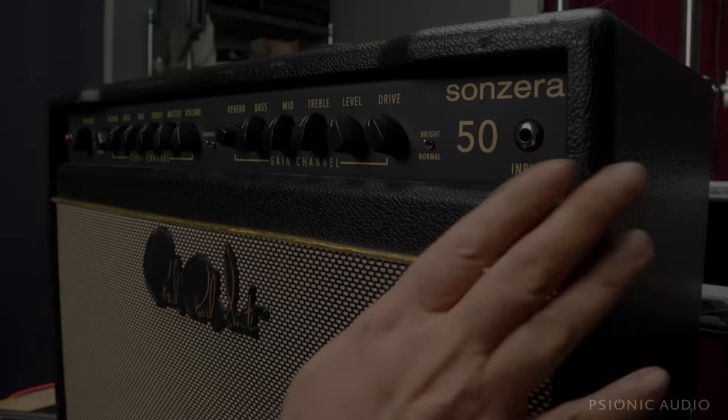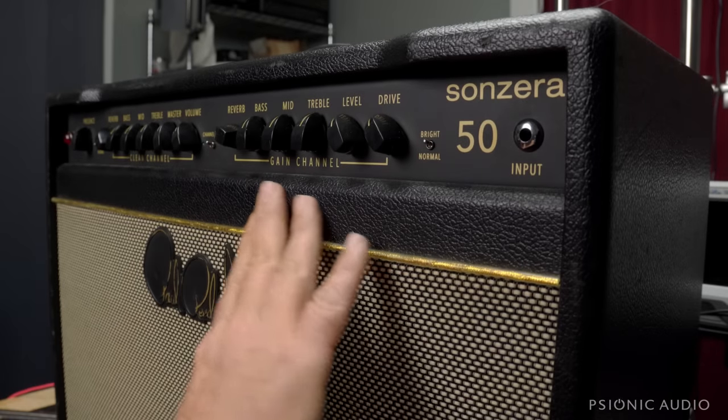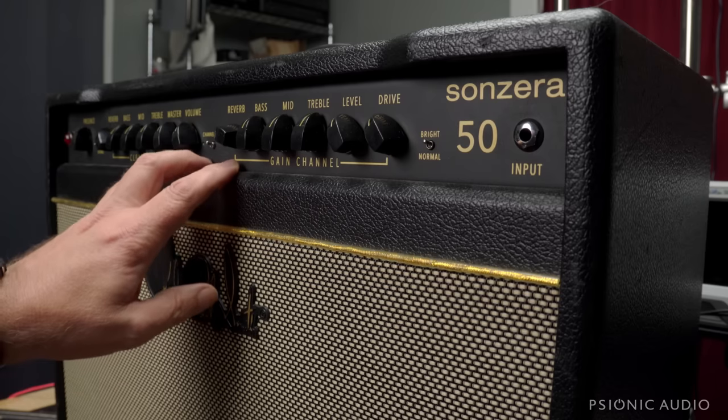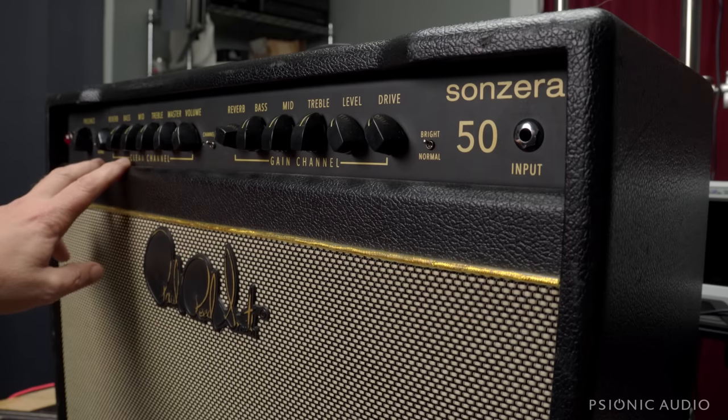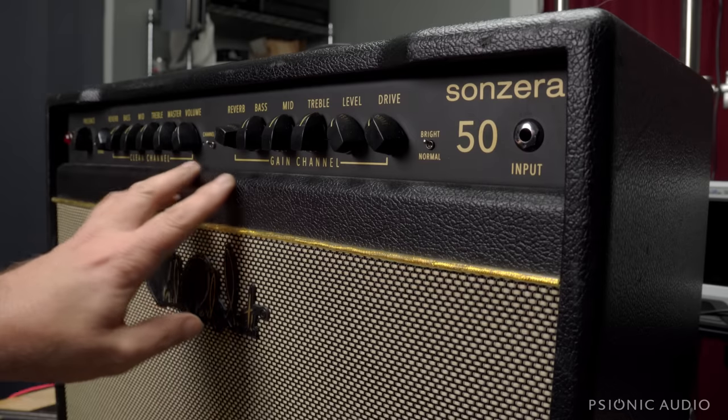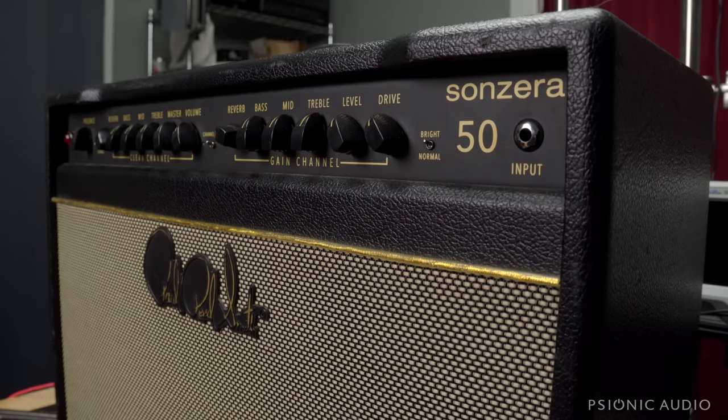This PRS Sonzera 50 came in. The man who dropped it off — it's his son's amp — said the amp had been sounding great for a long time, then suddenly it stopped sounding great. I was prepared to put it on the bench and power it on to see what the problem was.